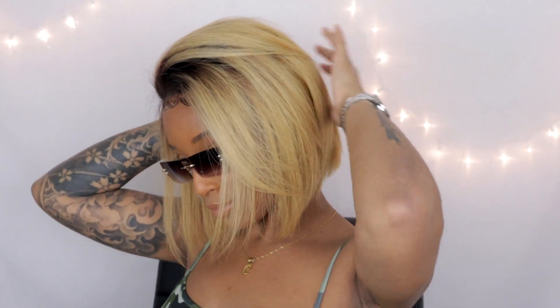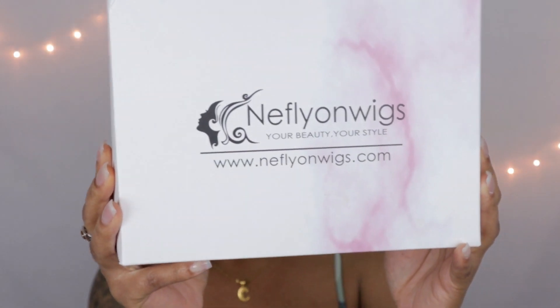Hey y'all! Watch me turn this wig from this to this, okay? Stay tuned, because I'm going to show you all how I styled it, how I put a few layers in it, how I kind of curled it a little bit, and also my final thoughts on if you should purchase it. This wig comes from Nephalon Wigs — hopefully I'm pronouncing that right.